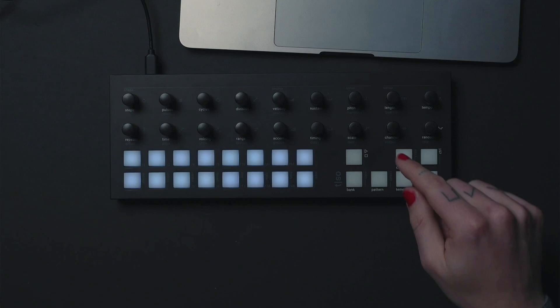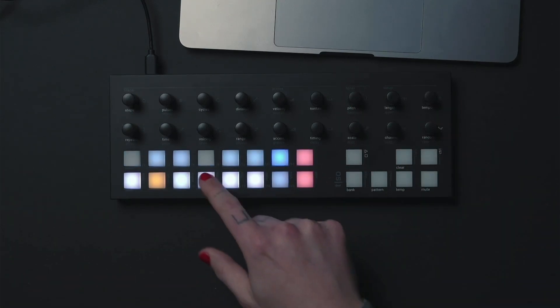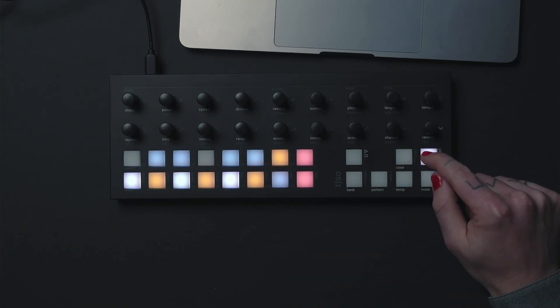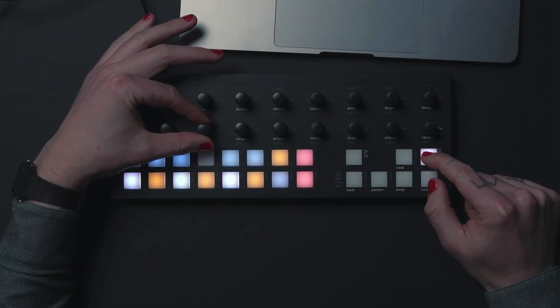Double press the pitch button to select which pitches from the scale you want to use in your melody. Then press ctrl while turning the voicing knob to change the style of the arpeggiator.